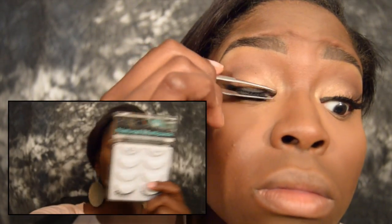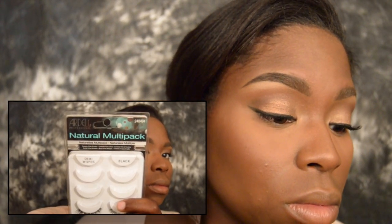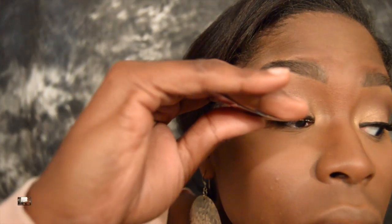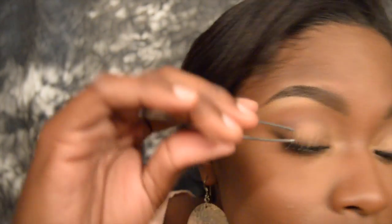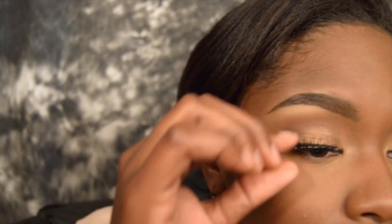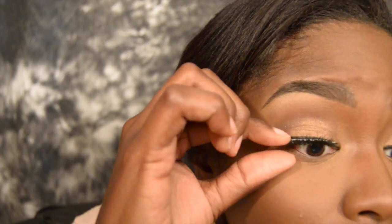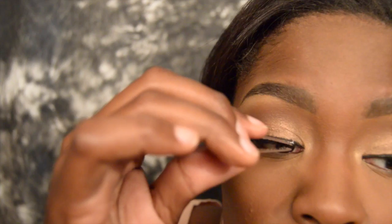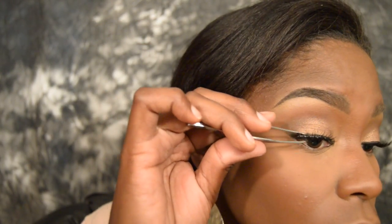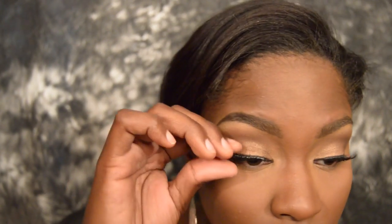Now moving back to the eyes, I'm going to apply some falsies — this is your choice, but I'm using the Ardell Demi Wispy Lashes. I'm applying them close to the base of the lash line so they look seamless and as natural as possible. Then using a combination of tweezers and fingers, I'm pressing them in to make sure they are secure.